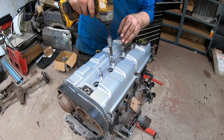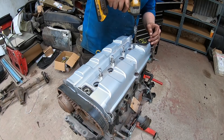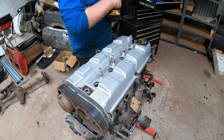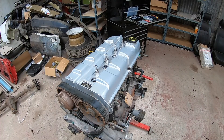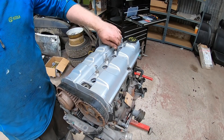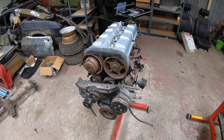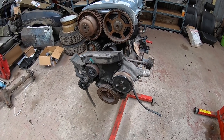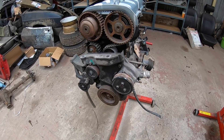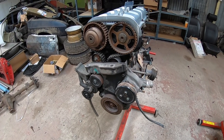That's the plate secured now. The next step is to strip the old engine mount off the front from the front-wheel-drive setup, strip it all down, and try and get it set up for rear-wheel drive.